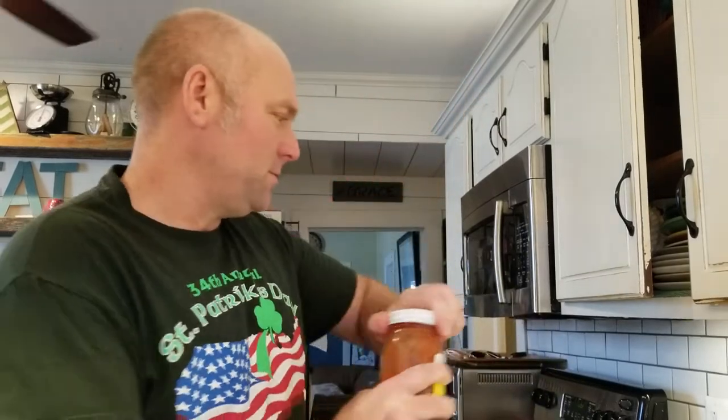Leftover salsa — I love this Mama Lupe's. Is this made in Mission, Kansas? Moundridge, Kansas. It's good. So when you're making chili, just get rid of your older salsa too — might as well, right?